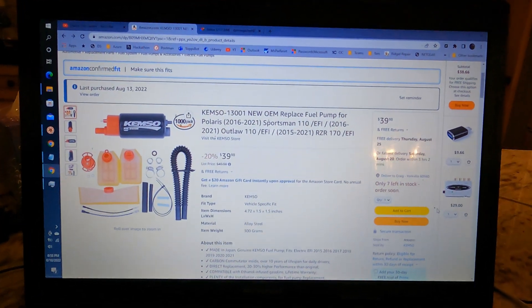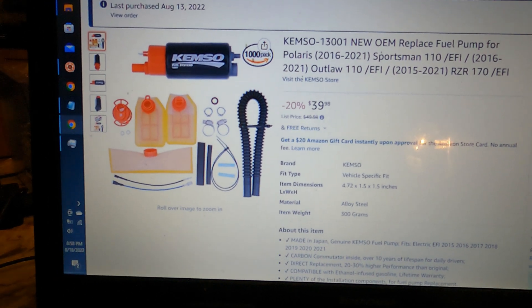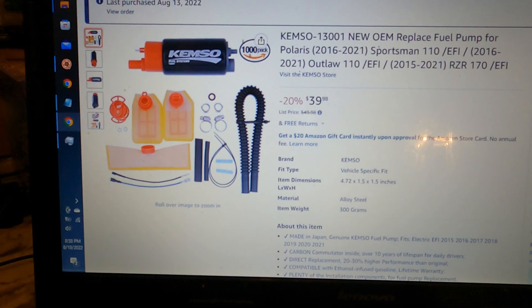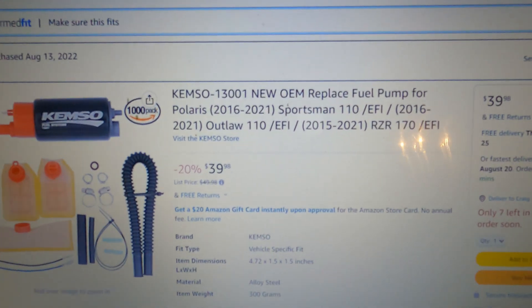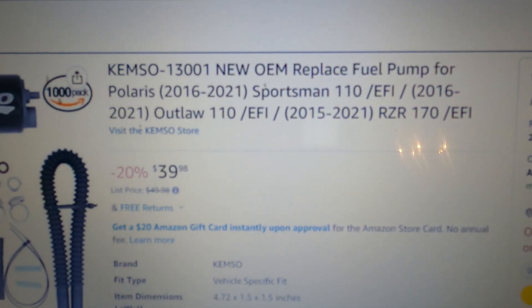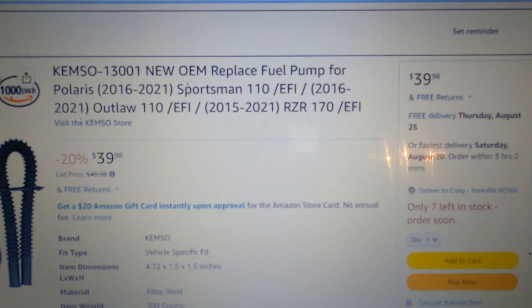Here's the one we ordered — Kemso, K-E-M-S-O. We paid 40 bucks. I think the key to it is that 'Sportsman 110 EFI' label right there. We paid 40 bucks.